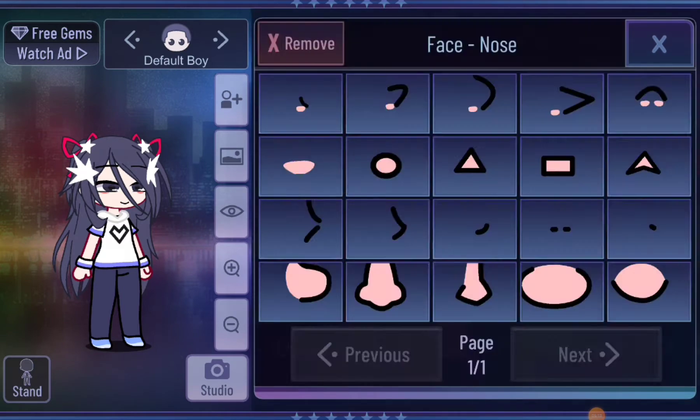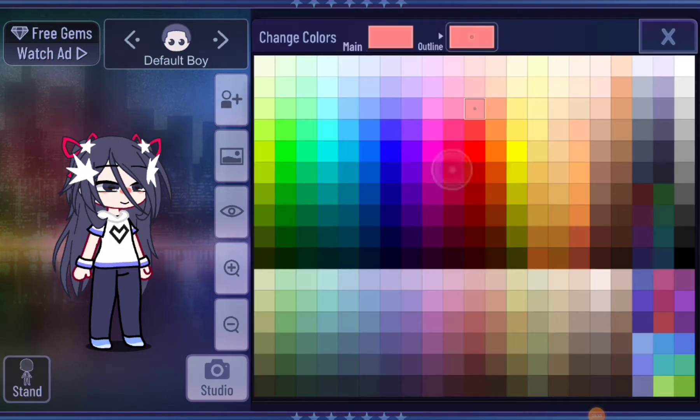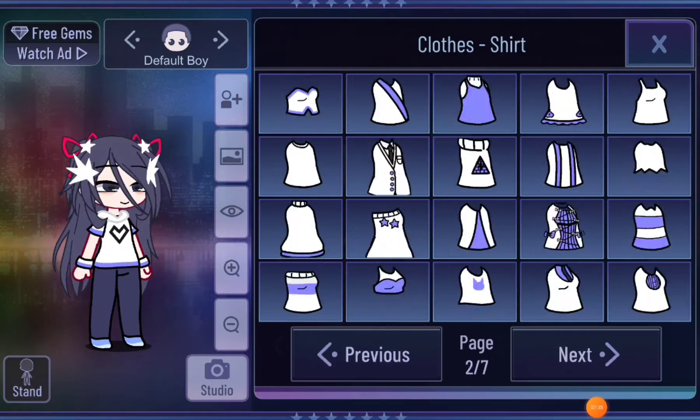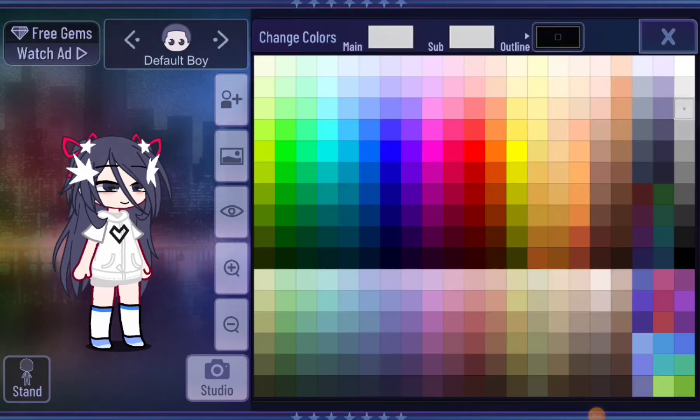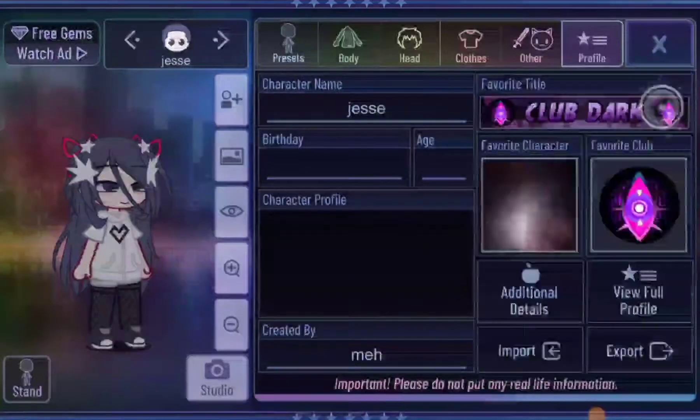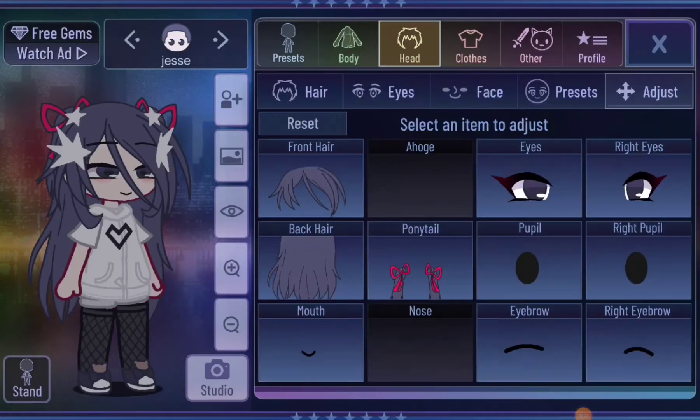Just get all that color there, pack it onto your lid towards the inner corner. Close your eyes.